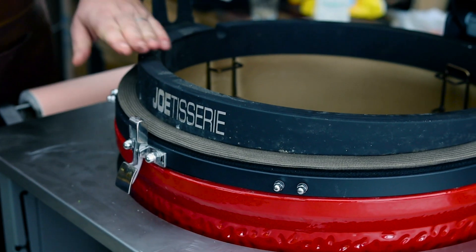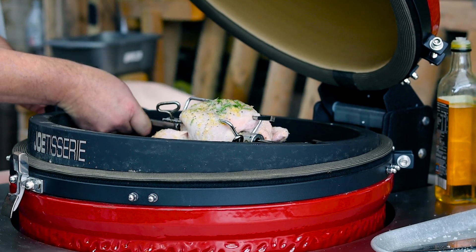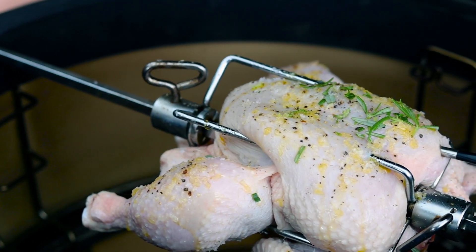Then you put your rotisserie on and put your motor in. This is a mains motor. Then your chicken goes on — I leave my legs loose so they crisp up on all sides — and then you turn your motor on and start it spinning.